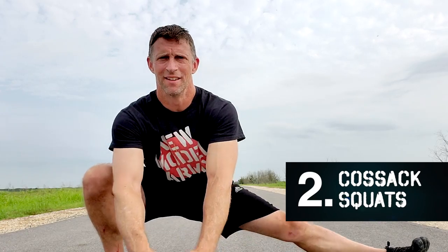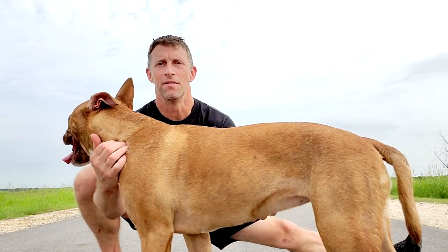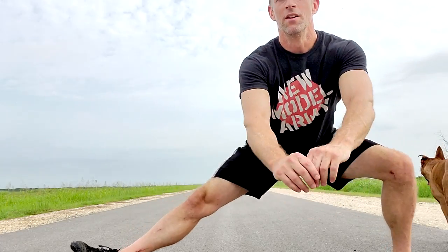The Cossack squat. These make an appearance quite a bit in my videos. I'm going to advocate them as a very important squat variation. There's a unique type of mobility and strength involved in these. You can play with them — lots of variations. You can stay low, you can come up and down, you can even jump.